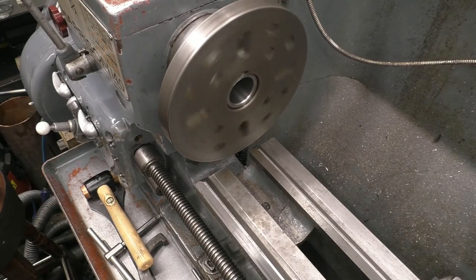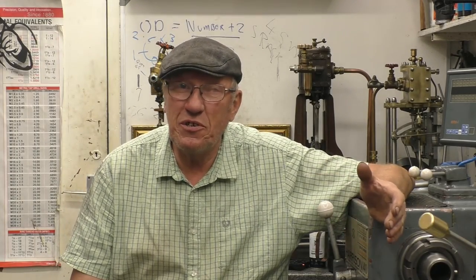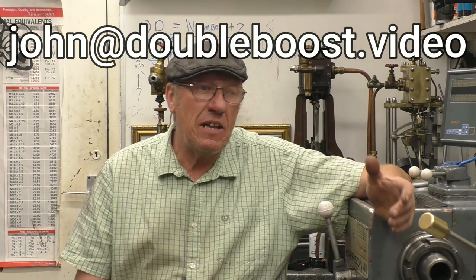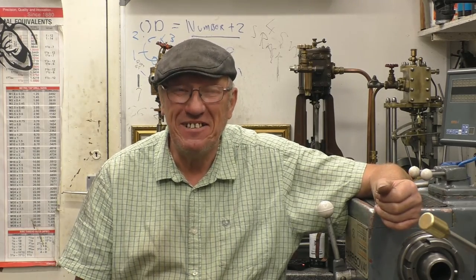So next time it's going to be faceplates. I hope you found that interesting and enjoyed watching it, and I hope you carry on watching these videos. If there's anything you'd like us to cover in more detail, drop us an email — the address is on screen. I'm going to carry on doing one of these a week because I enjoy doing them anyway. Thanks for watching.